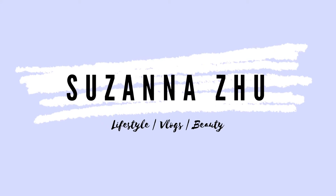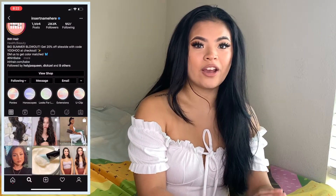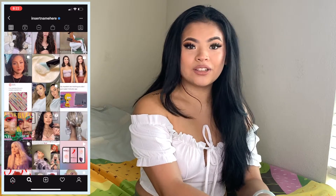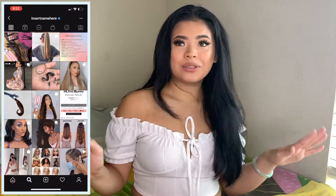Hey guys, welcome back to my channel. For those of you who are new here, my name is Susanna. For today's video, I will be reviewing Insert Name Hair's Ponytail Extensions. If you guys haven't heard of Insert Name Hair, they are a hair company on Instagram that sells wigs, clip-ins, extensions, hair tools — anything hair related. They have a bunch of different styles and hair colors. If you're unsure of your hair color, you can always DM them on Instagram for a free hair consultation and someone will color match you. So if you're interested in seeing what I got, keep watching.